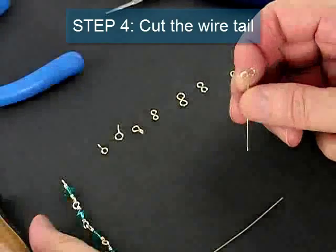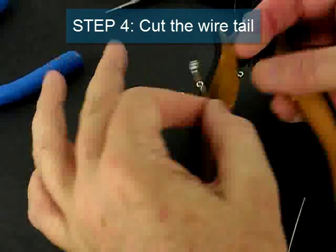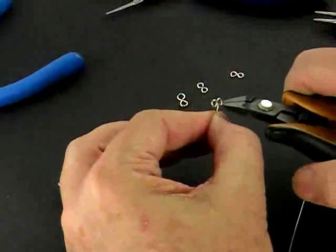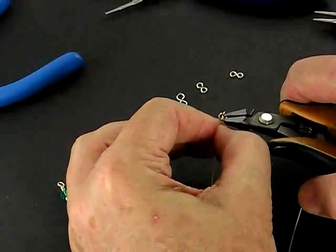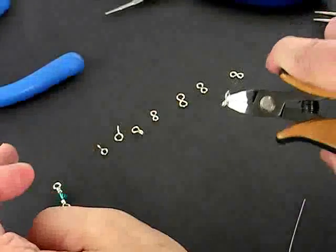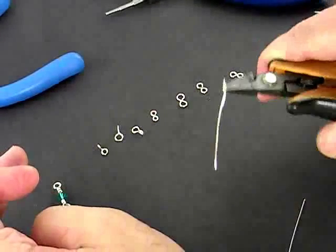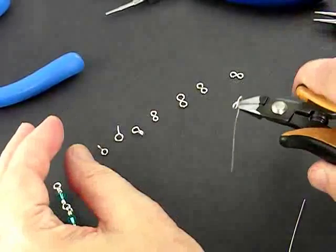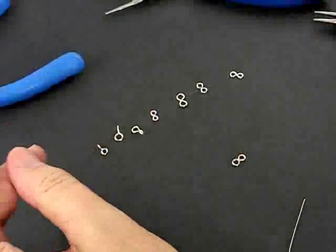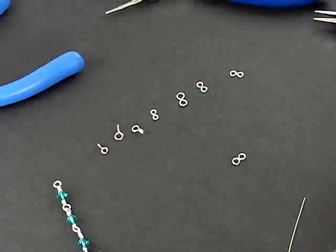Now we need to cut the figure 8 connector, so we're going to use our flush cutter. We orient our flush cutter with the flat side towards the finished piece, so it's going to be oriented just like that. And we're just going to cut like that. And that's our figure 8 connector.